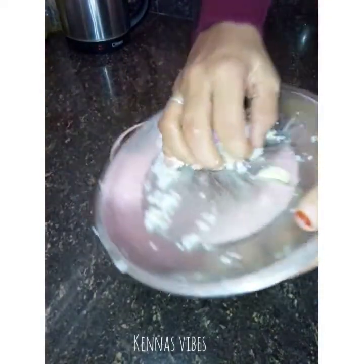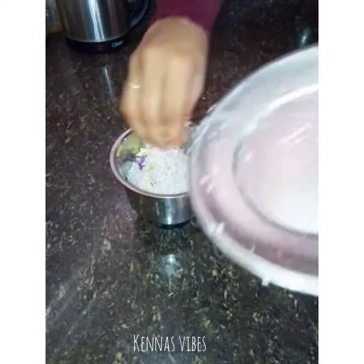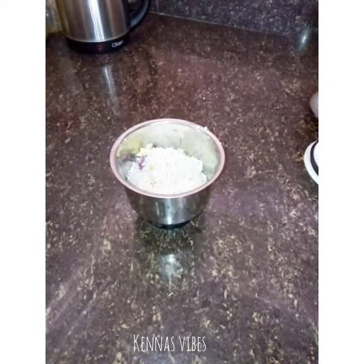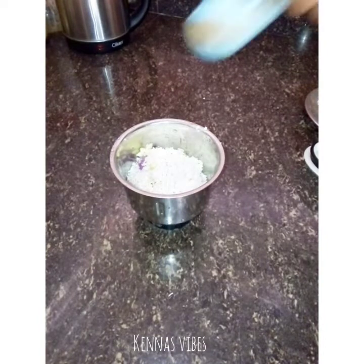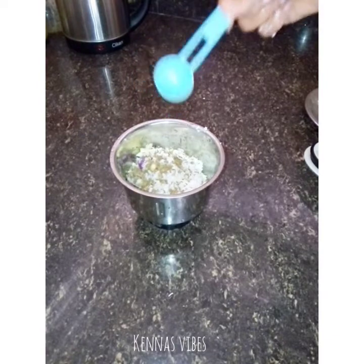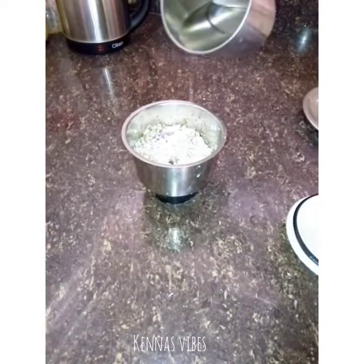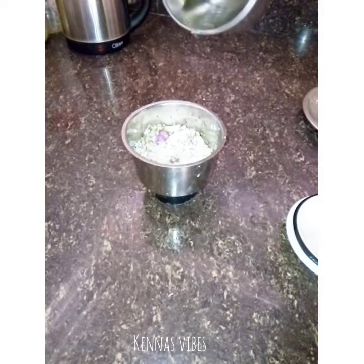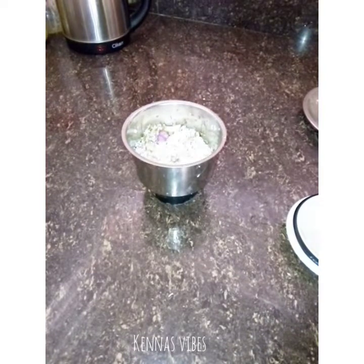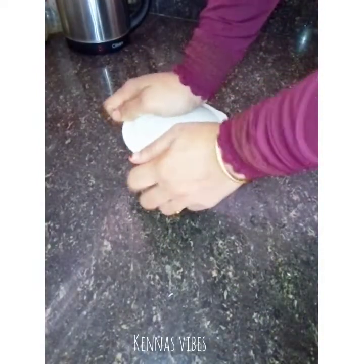Mix the jar and mix it. Add 1 teaspoon of jira. I've got our taste after a summer cream. When you look at the color on the brown sugar, I'm using it.